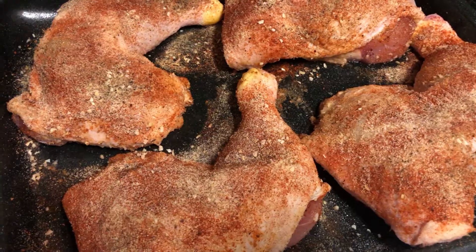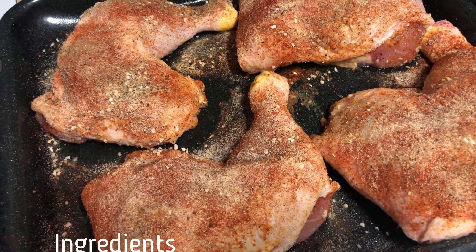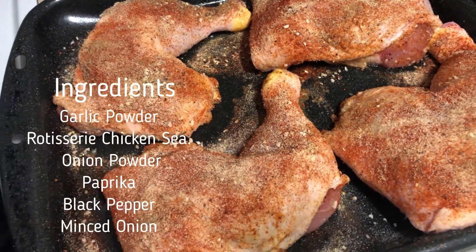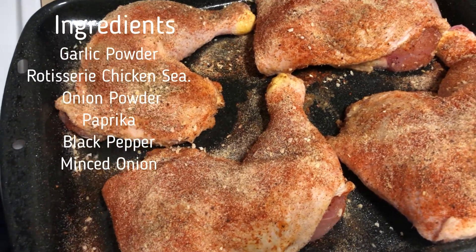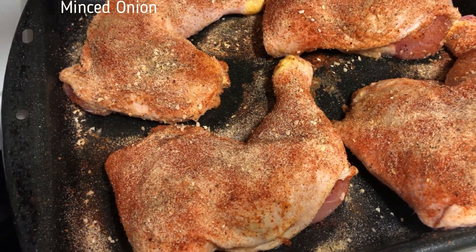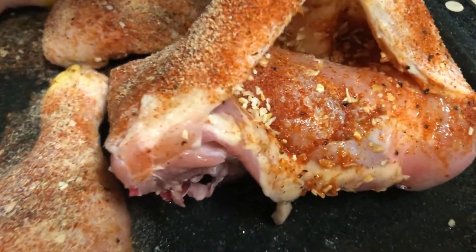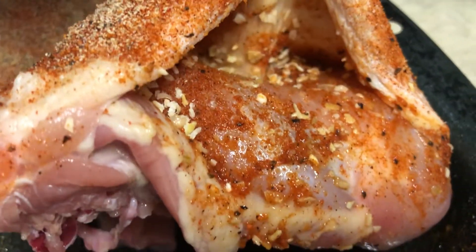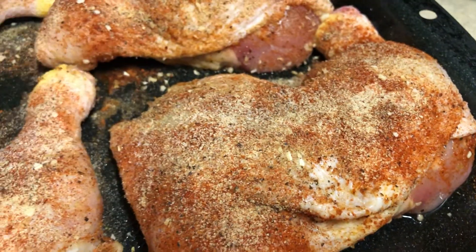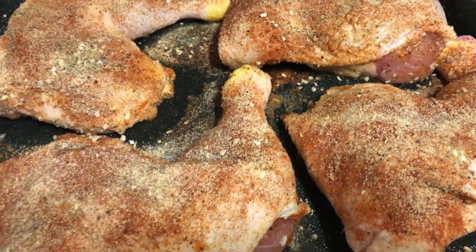Now I'm going to put the seasoning on. I've got garlic powder, rotisserie chicken seasoning, onion powder, paprika, black pepper, and some minced onion. I'll just season everything real good. Look inside — you can see the seasoning on the chicken inside too. We'll get on all of that and repeat the same steps on the other side of the chicken as well.